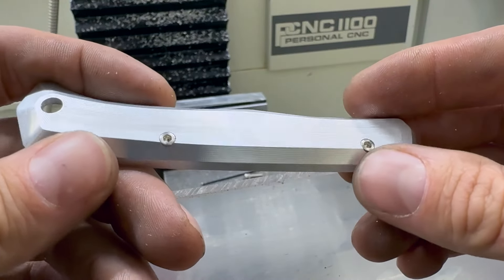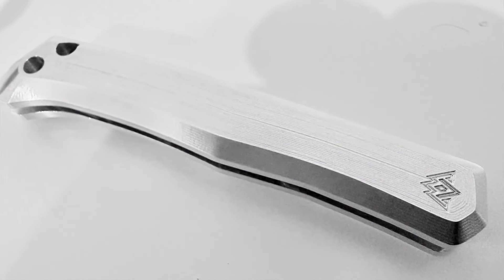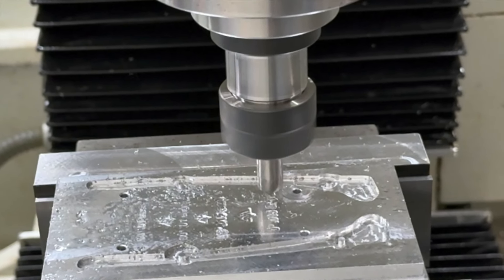Thanks for watching, see you on the next one. I'll probably just make the other handle and then do another video when I'm working on the blade, as that'll be steel with hardening and all that fun stuff. See you later.